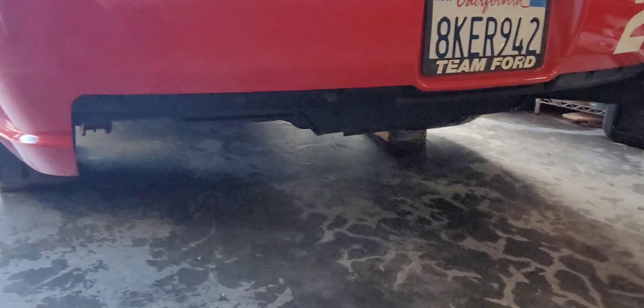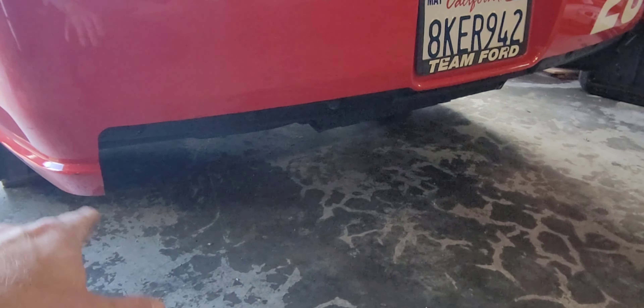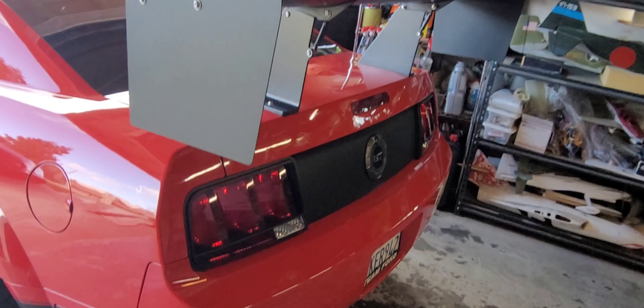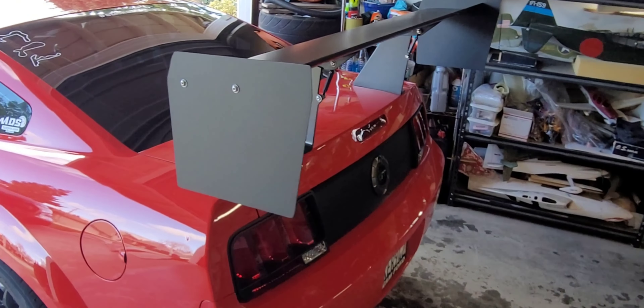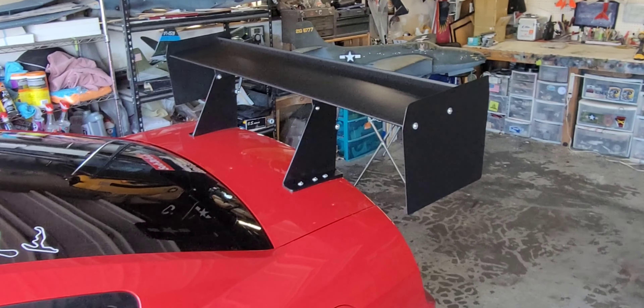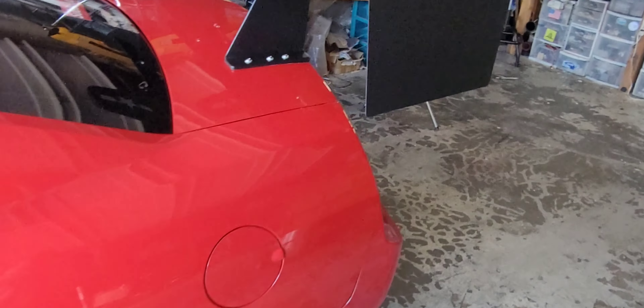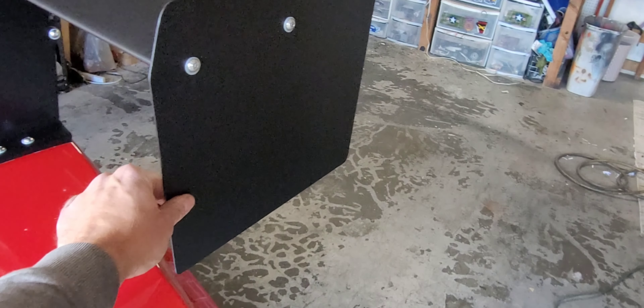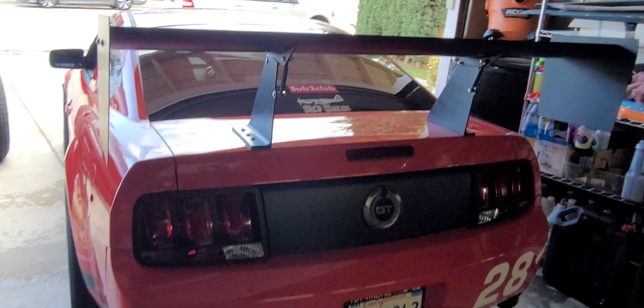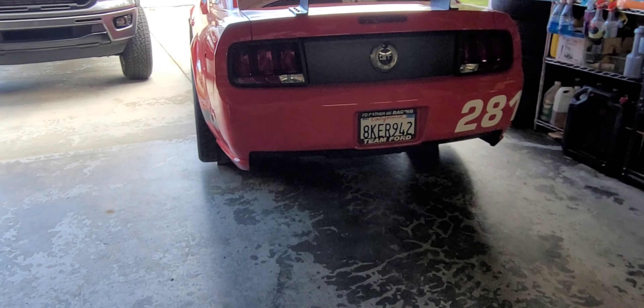I really hated the look of the exhaust tips with the cup bumper so I'm glad that's back to normal. I also made some larger end plates with a little bit of a shape on them — they're not just square anymore. I like how it looks. I think I made them a little too thin, they're a little flimsy, so we'll see how they hold up but I can always make some thicker ones. Anyways, let's fire this thing up.